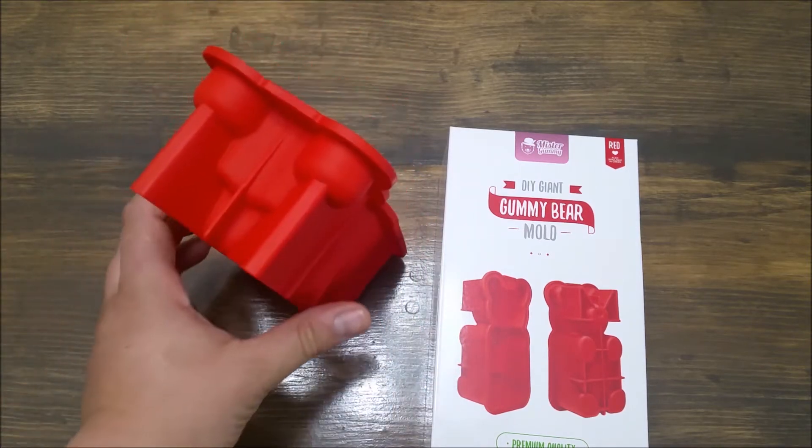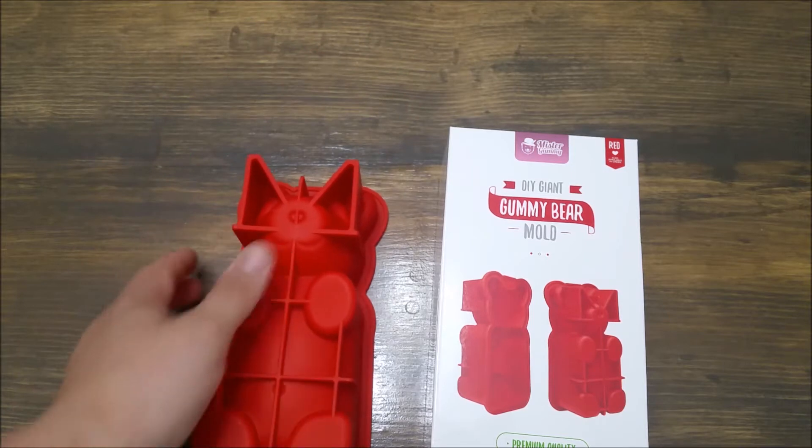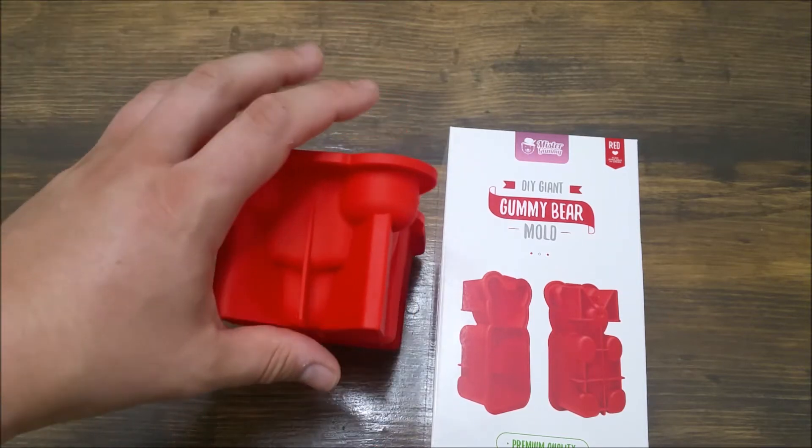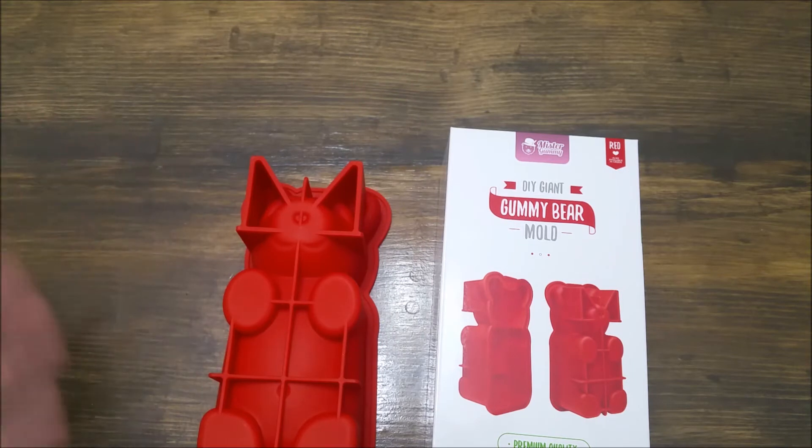The biggest reason is that I wanted one that could stand up, and so a lot of the other gummy bears looked like they had to sit flat. I don't know if it's a big deal to you, but to me I wanted it to be able to stand up because I think that looks cool, because I'm wanting to give it as presents.